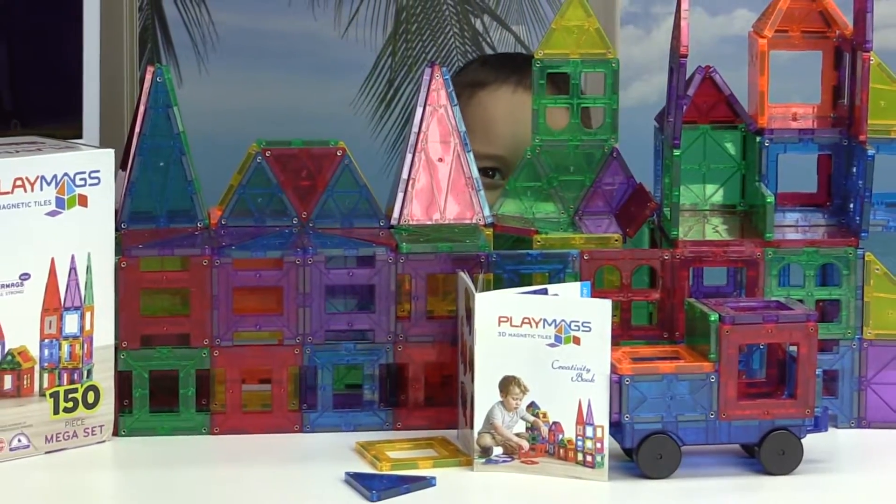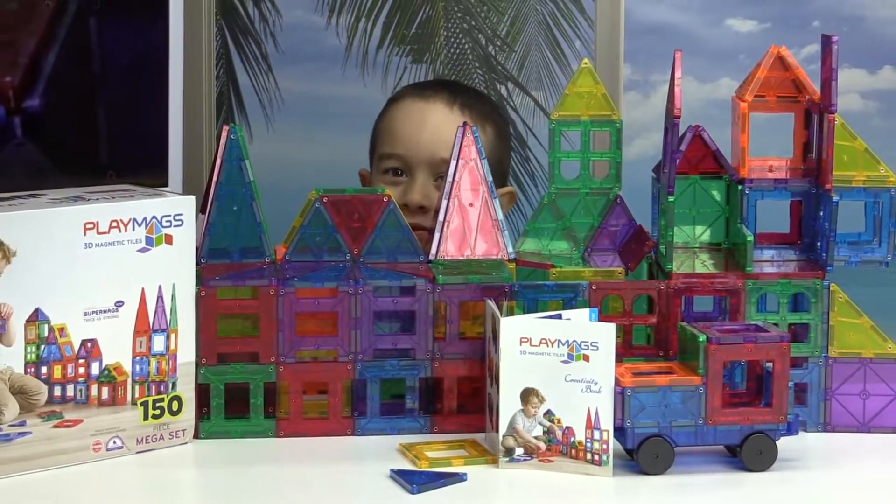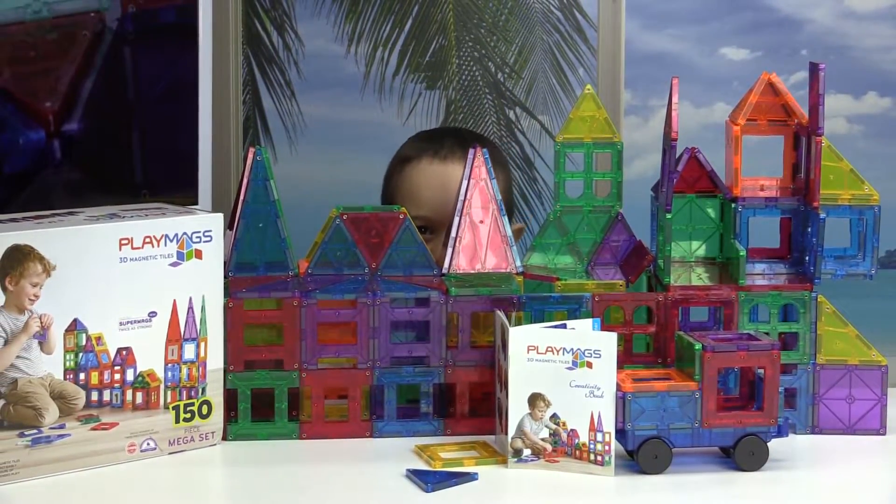Hey, welcome to the show. Today on the show I have one of the best toys you could ever get your kids, and that is Play Mags. They are a magnetic tile that is super fun to play with, super creative, and I'm going to tell you all about it. Stay tuned!